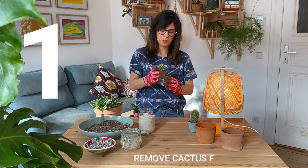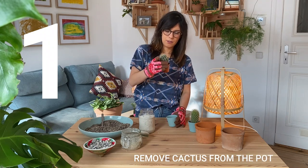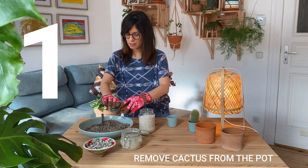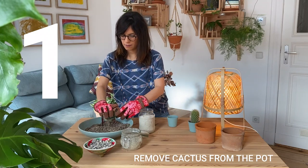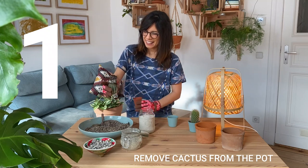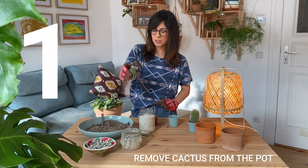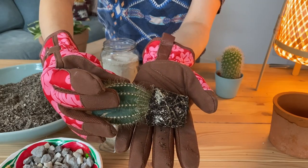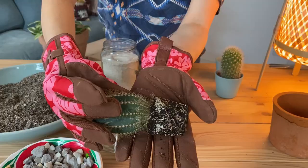Now the first thing that we're going to do is take our cactus out of the pot. I'm just gonna try to pull it very carefully. As you can see, the roots are actually going around the potting mix, which is a very good sign that this cactus really needs a bigger pot.